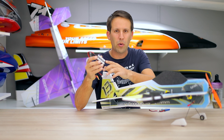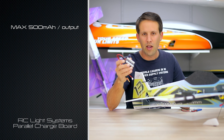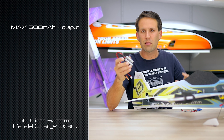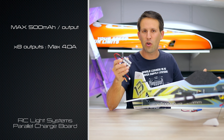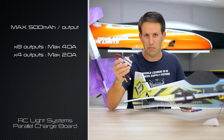Each of the outputs on the board is capable of outputting up to 500mA. That means if you're using all of the outputs on the board, the maximum you can set your charger to is four amps. If you're only using, say, four of them, you would set your charger to a maximum of two amps.